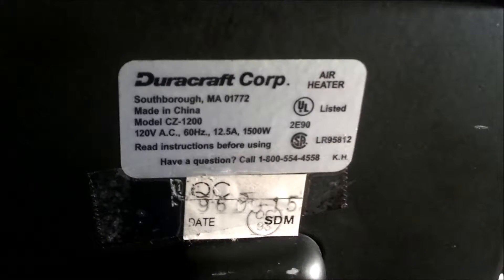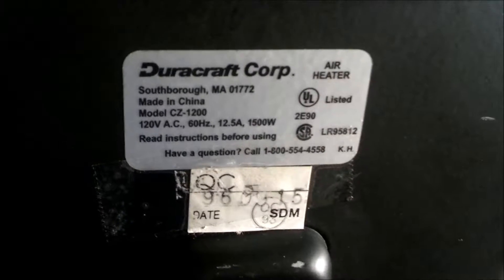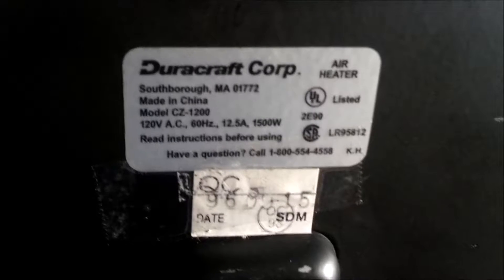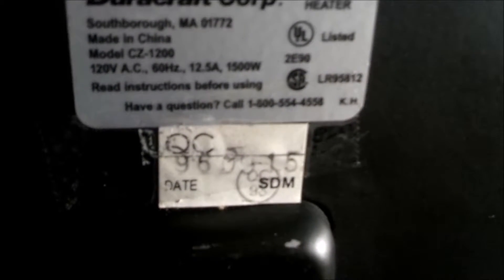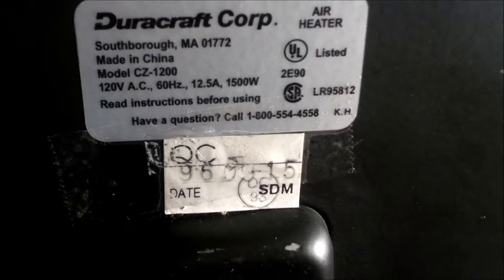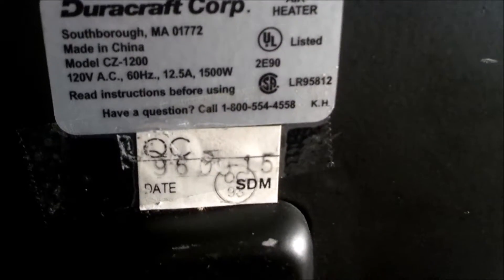It's a model CZ-1200. 120 volts, 60 hertz, 12.5 amps, 1500 watts. Date code 96, 09, 15.